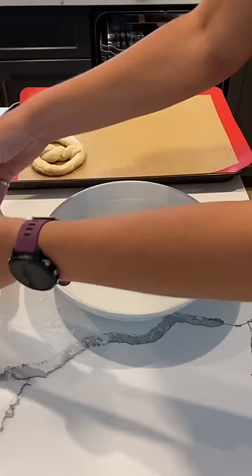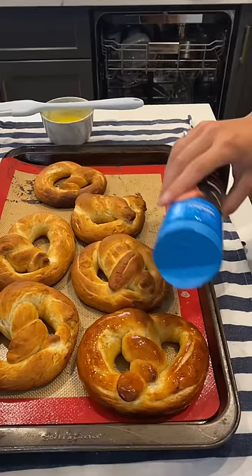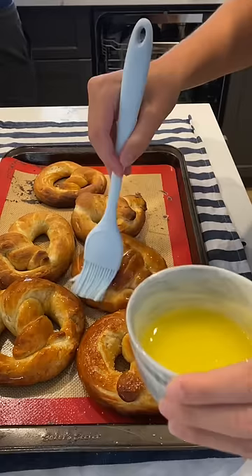They only bake for eight to ten minutes, which is pretty quick, and then I brush them in butter and put that nice chunky salt on it to get that classic pretzel saltiness. They always smell amazing, and then of course I make my honey mustard dipping sauce — because what is a soft pretzel without a good dipping sauce?